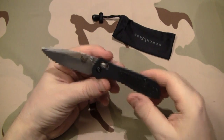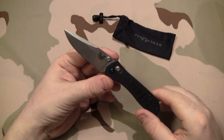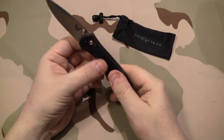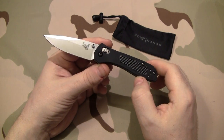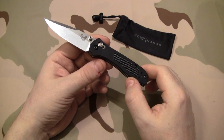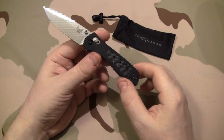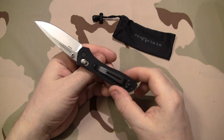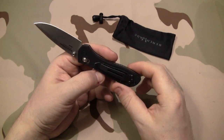Now the blade is a clip point style blade, and it's almost pretty much the same size as the Benchmade mini grip, but you have a definitely different handle. Now this knife is going to run you — I did find this knife for $109 on eBay, but if you don't go to eBay you can pay anywhere from $120 on up to as high as $160 depending on where you go. There are more of them on there for $109 shipped.